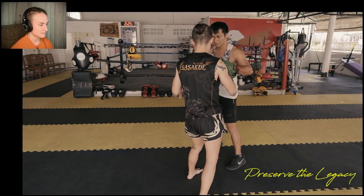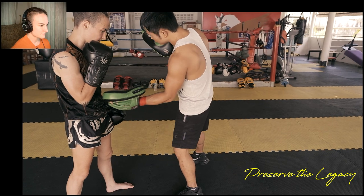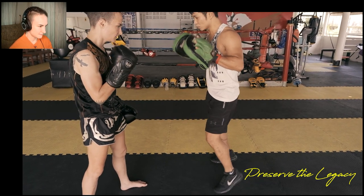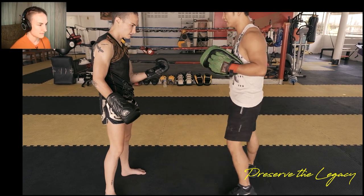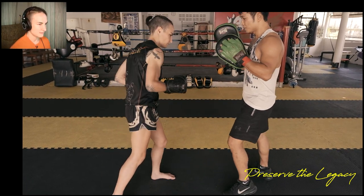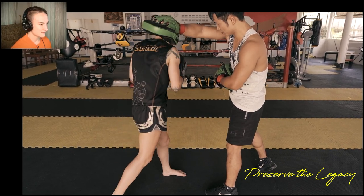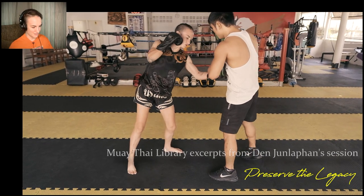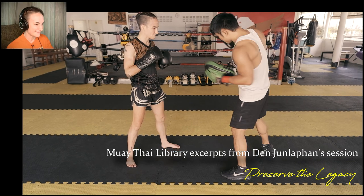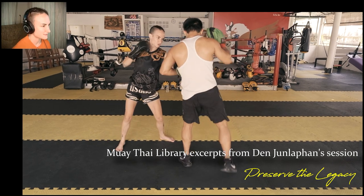Comes from his back foot. The body dig that he's having me do right here is very similar to the way that Sagat teaches it — the tiger uppercut. It's like a piston, how it just comes straight back and boom. I think of it as being kind of like — oh god, what is it called? Pinball. It's like a pinball thing. It comes back and launches forward — you pull the pin back and then it goes. That's what that body punch is like.